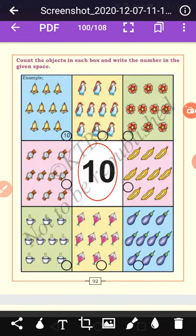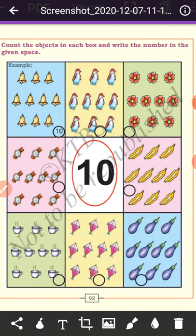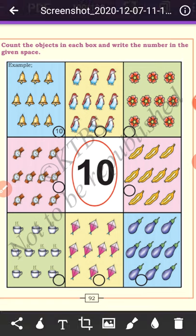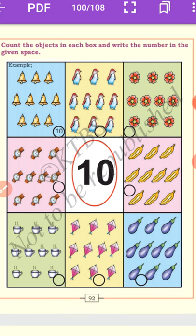Count the objects in each box and write the numbers in the given space. How many bells are there? 1, 2, 3, 4, 5, 6, 7, 8, 9, 10 — there are ten bells. How many penguins? 1 through 10 — ten penguins. How many flowers? Ten. Number of watches: ten. Number of bananas: ten. Number of cups: ten. Number of kites: ten. Number of brinjals: ten.